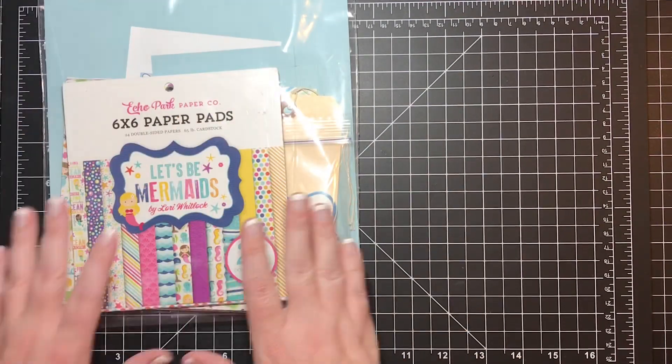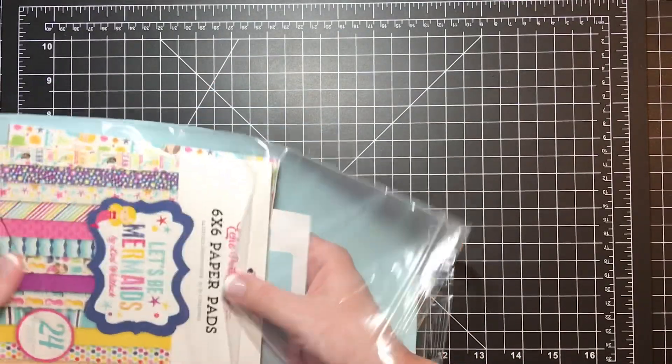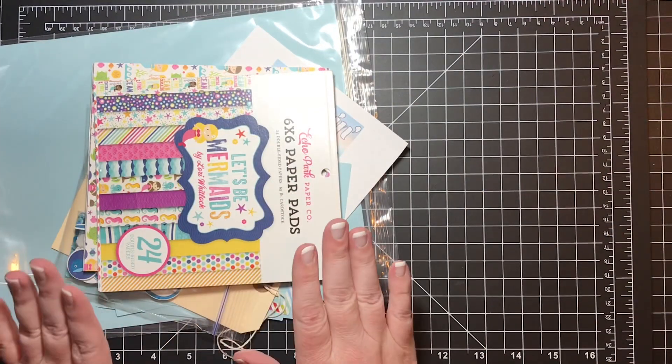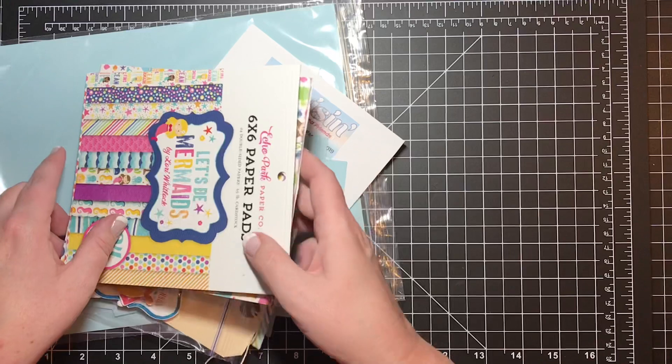Let's get started. Here is what came in the kit — I'll go through that really quickly and then we'll put the project together. If you did not get to go on the cruise or if you just want another kit, stay tuned to the end of this video because I'm going to tell you how you might win the last kit that I have, which is this one I'm showing you here.